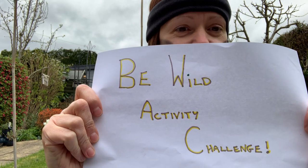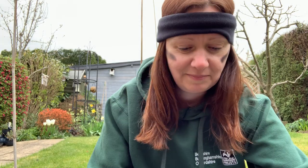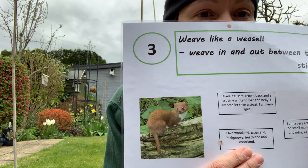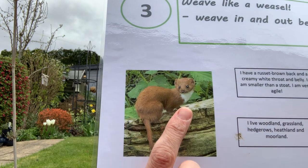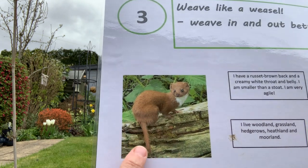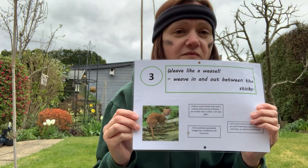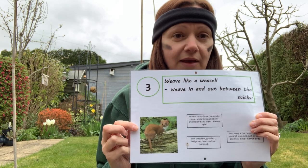Hello, welcome to challenge number three of the Be Wild Activity Challenge. This one is weave like a weasel between the sticks. Here is a close up of the weasel — as you can see it has a white throat and belly and a tan brown coat. It's smaller than a stoat but very agile, so we need to be agile like the weasel.